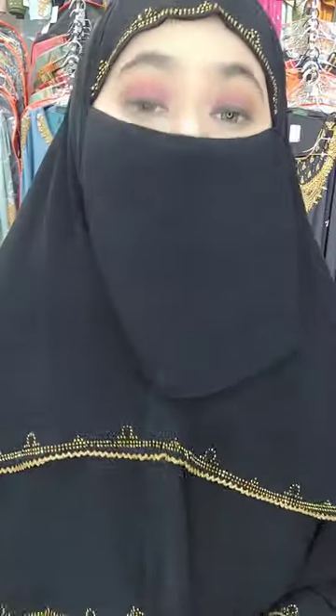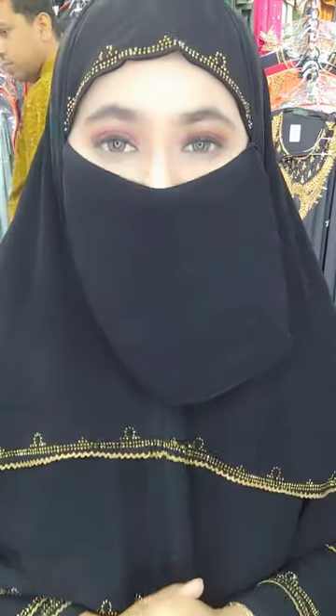Assalamualaikum everyone, how are you? I am the brand promoter and modest fashion model of Almodina Burqa Bazaar. Welcome to my another short video, and today we have a short video.